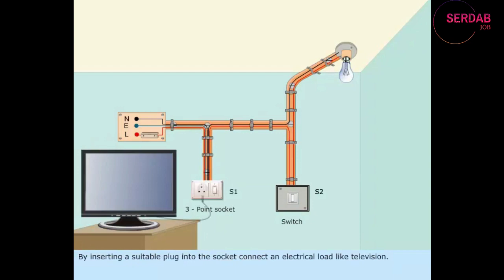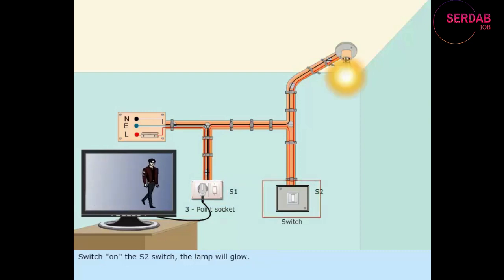By inserting a suitable plug into the socket, connect an electrical load like a television. Switch on the S1 switch — the television will turn on. Switch on the S2 switch — the lamp will glow.